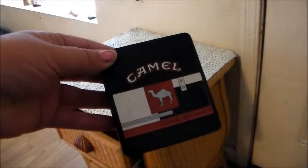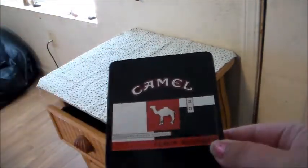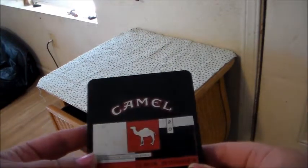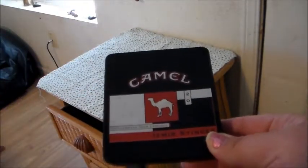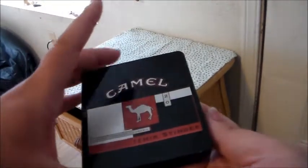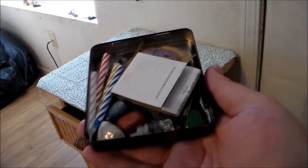Now this is an inconspicuous little tin — it had camel cigarettes in it at one time. You can leave it just like this if you're a smoker, or if people knew you were a smoker. It's inconspicuous and something that could even go in your glove box. I'm going to show you what's inside — all the little things that you would need for an altar set up on the go.